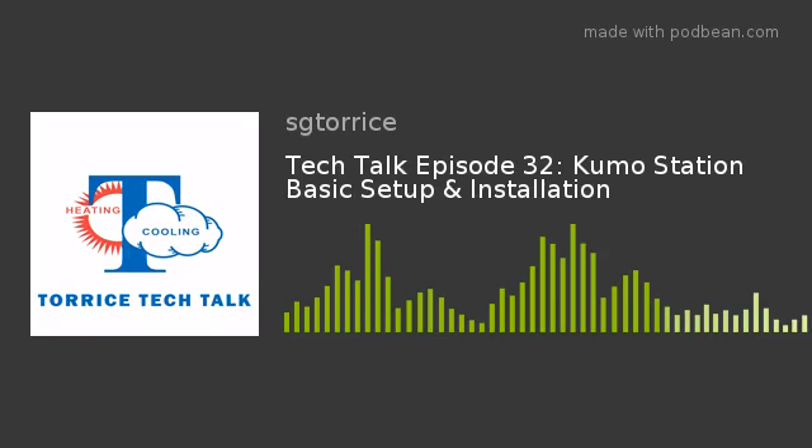Welcome back, everyone. Another Taurus Tech Talk here at the SG Taurus Company. I'm your host, Matt LaPanne. And once again, we're talking Kumo Cloud and Kumo Station this week. To do that, we'll bring on Ken Gott — he's our Kumo expert here at the SG Taurus Company.